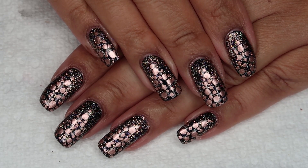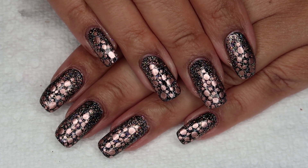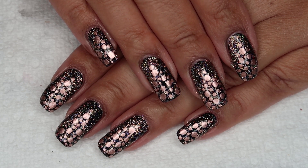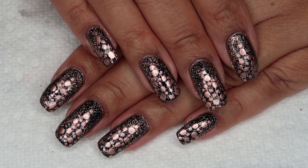Hi guys, it's Colette, and for day six in my 12 Days of Christmas Nail Art, we're going to be working on these rose gold dotticure trees. If you love nail art, be sure you subscribe to my channel, My Simple Little Pleasures, and if you'd like to see how I did this, just stay tuned.